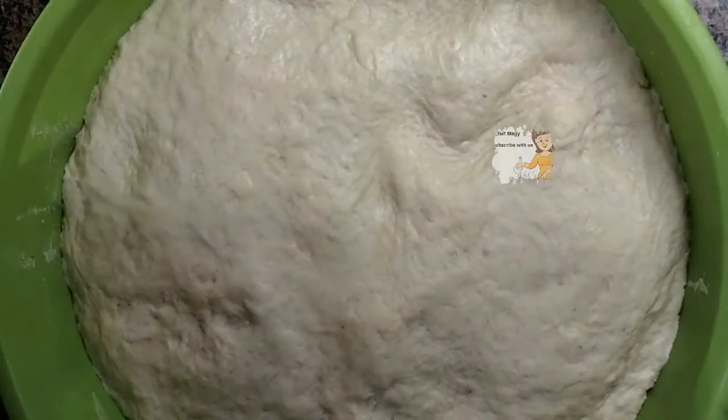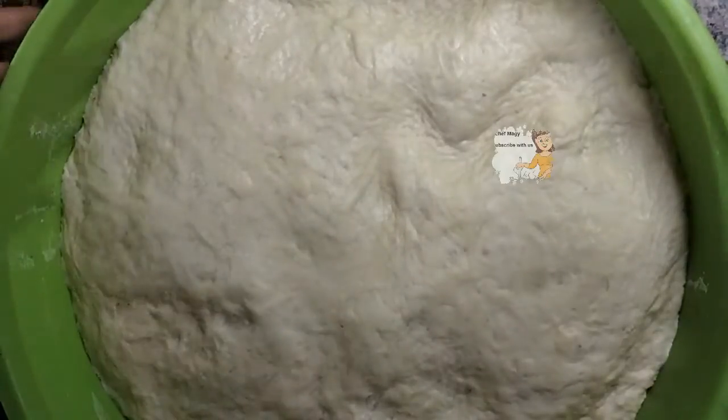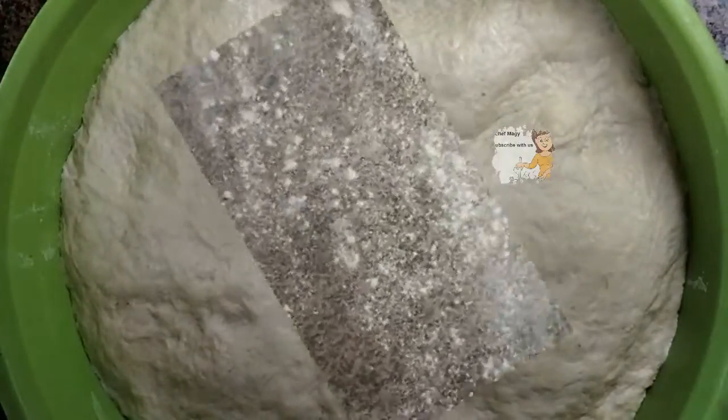I leave the dough for 2 hours to rise. Now I form the dough. After it rises, I spread some flour on the surface.